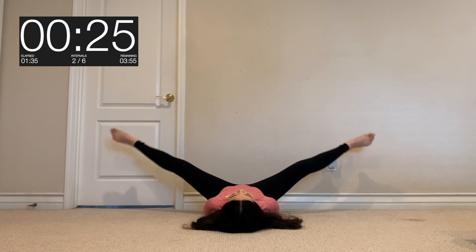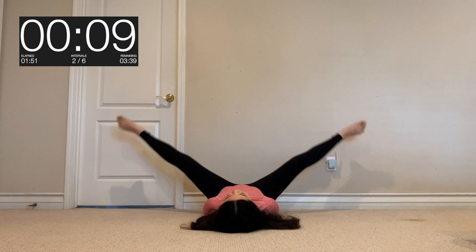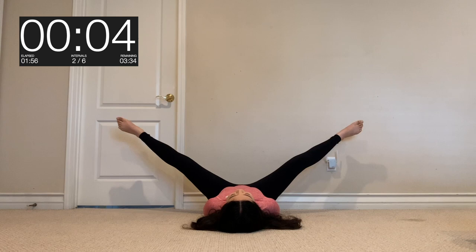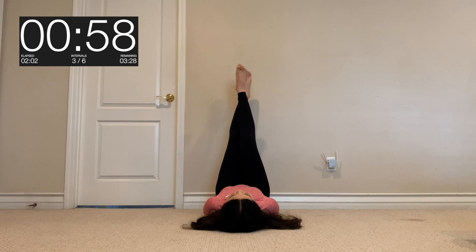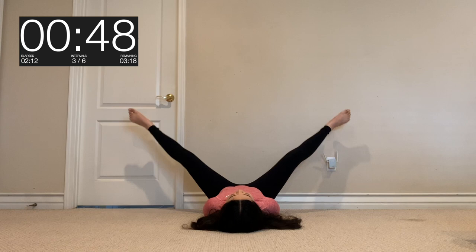Is it burning for you guys? Because at this point my legs were burning. But don't stop, you guys can do it — we only have 15 seconds left. Next, we're going to pulse our legs. Get ready and just pulse. Breathe guys, remember to breathe. It may help to close your eyes and just focus on working those inner leg muscles.